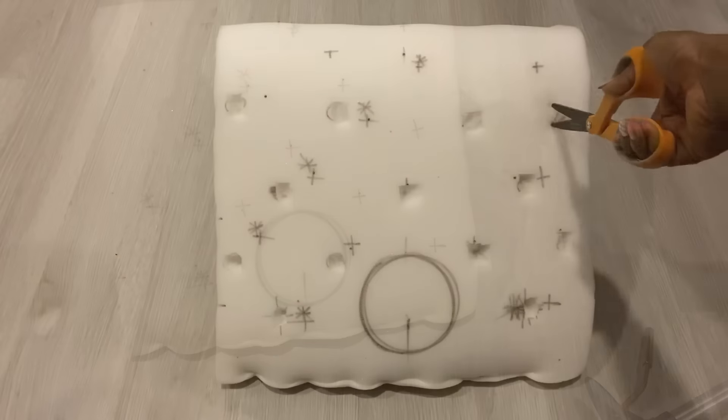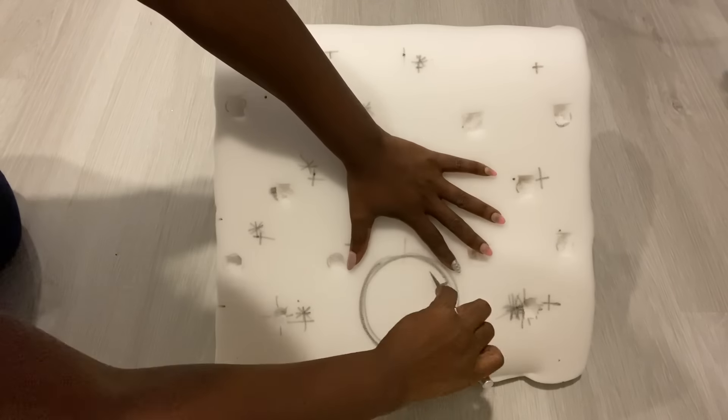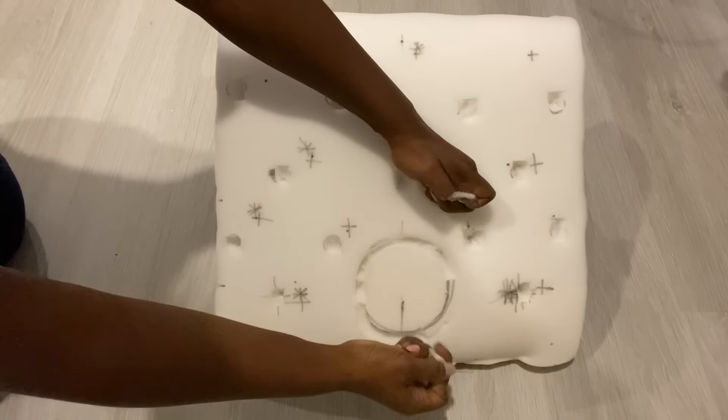I made holes where the points are with a pair of scissors, and also made a deep groove on the circle using a sharp exacto knife to make it easy for the knocker head to actually sit in comfortably on the foam.